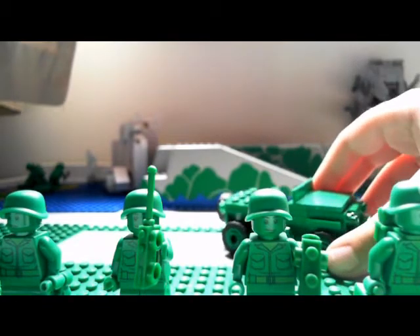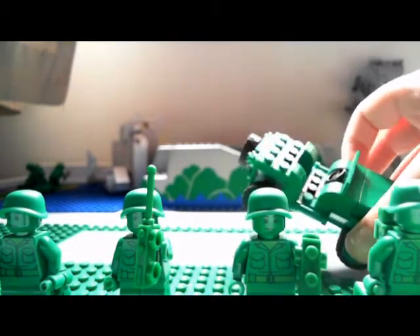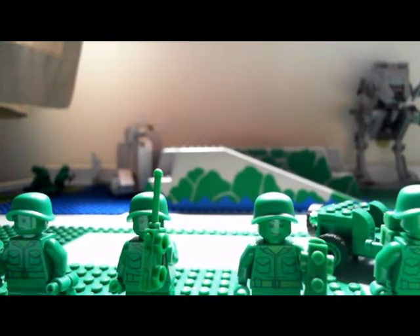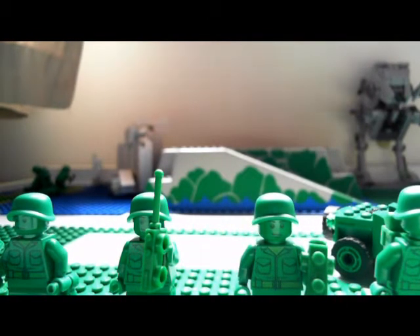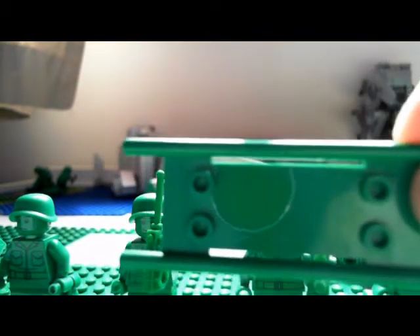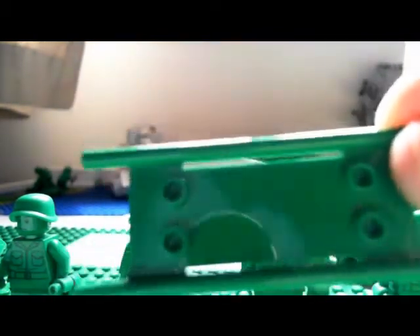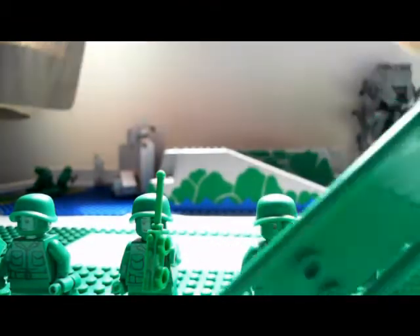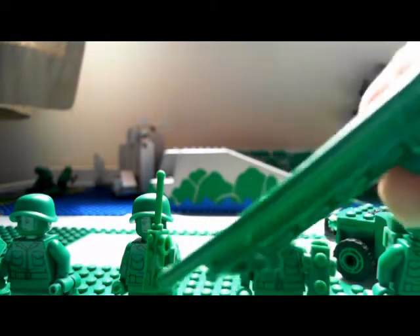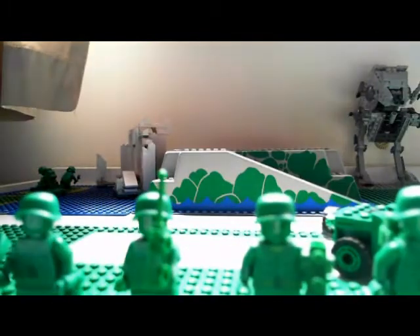Some people actually call this the Army Men battle pack, but I don't. Also, something cool that also comes in the set — it's one of those things that you put an injured troop on. I don't really know what it's called, but you get one of those in the set too.